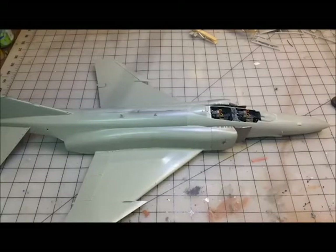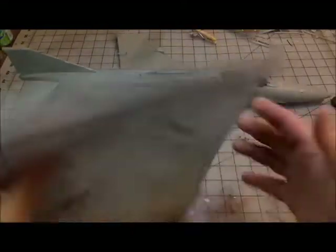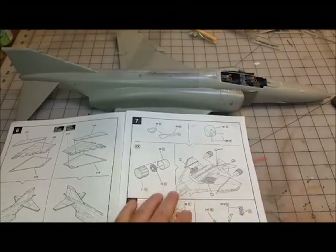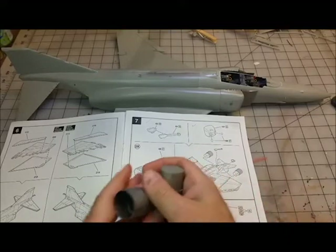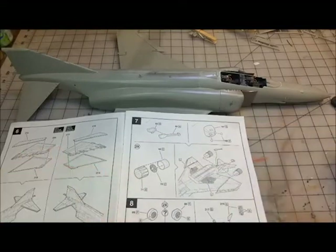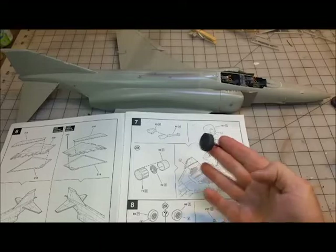Good evening and welcome back to the channel. We're now at the point in the assembly where we're going to be looking at painting. I've progressed through the stages - I've gone back and put all the base panels on. We've made the engine pieces, but I'm not going to put those on yet because I've got those as a gunmetal start, so we're going to leave that.